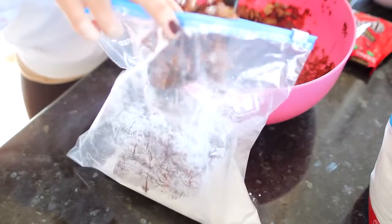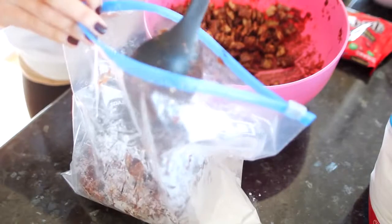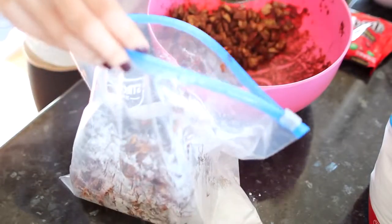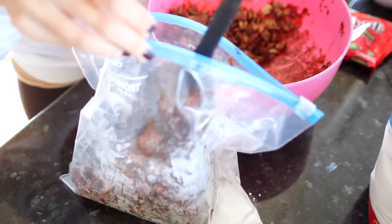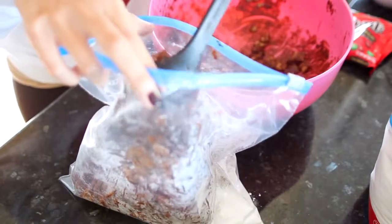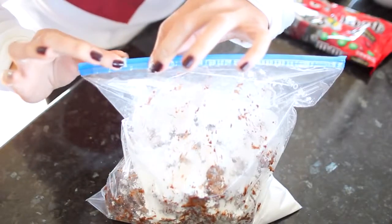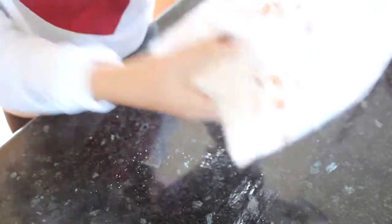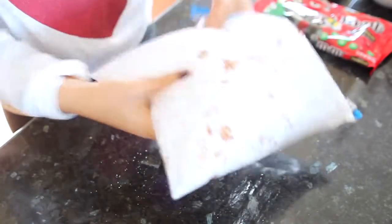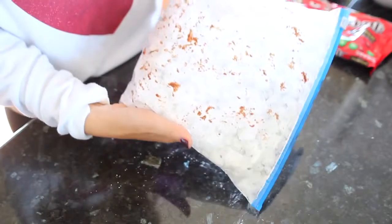Scoop the chocolate-coated cereal into the bag. If you can't fit it all at once, that's totally fine — just do it in rounds. You can double or triple this recipe if you want to make more; this amount will feed several people. Once it's all in, carefully press out some of the air, zip it up nice and secure, and then shake it until everything is coated. It's a really fun thing to do with friends or kids — a controlled mess!